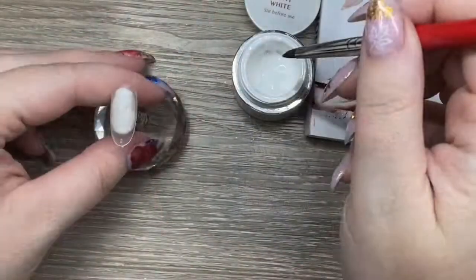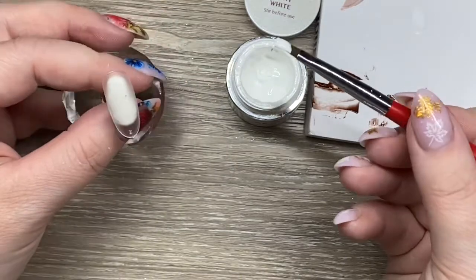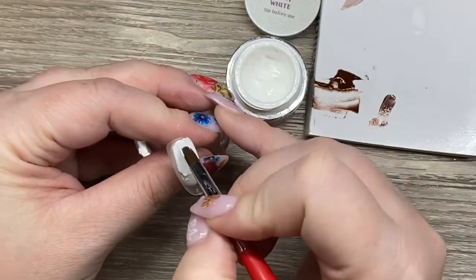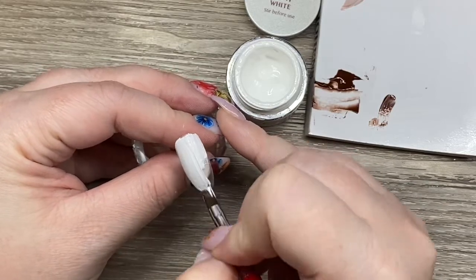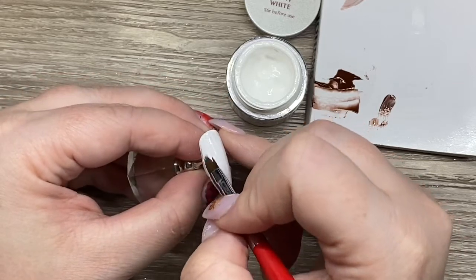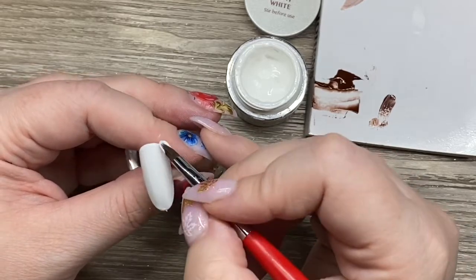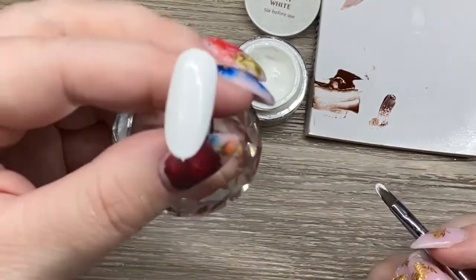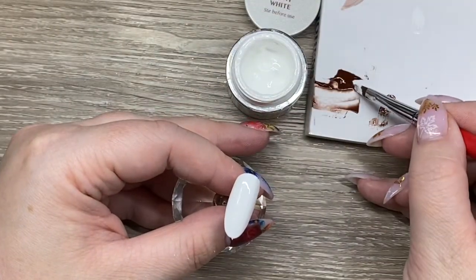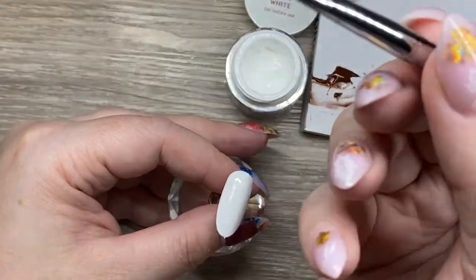This is where we start. We basically just dip into our white paint and cover the full nail. This is a pretty thick, full-coverage gel. It is thicker because it's meant more for art, but you can definitely use it for full coverage. As you can see, it covered really well — there are a couple little streaks where the paintbrush was, but that doesn't really matter.